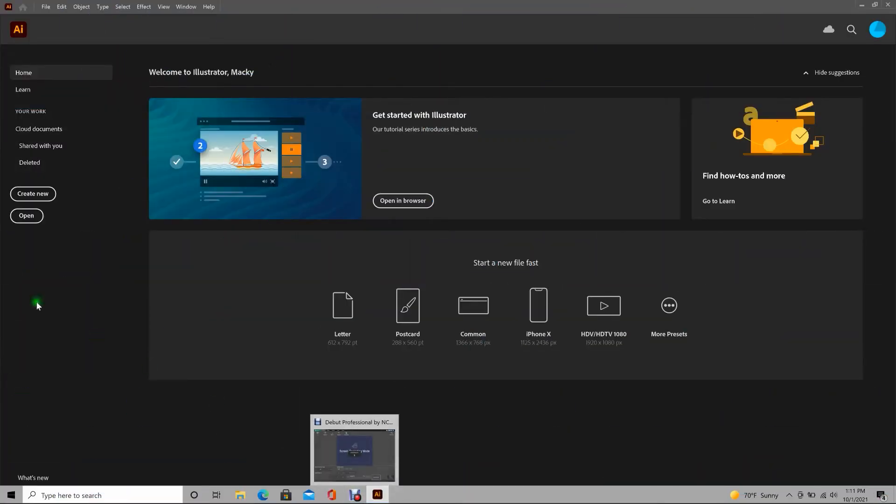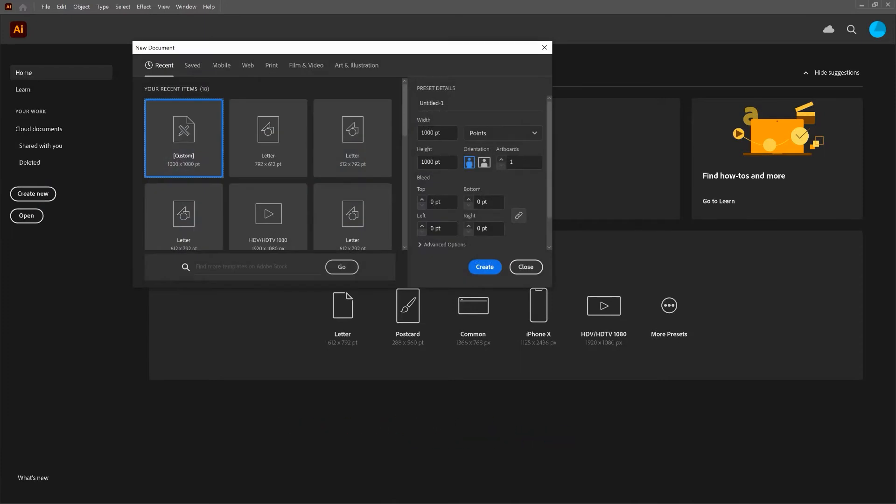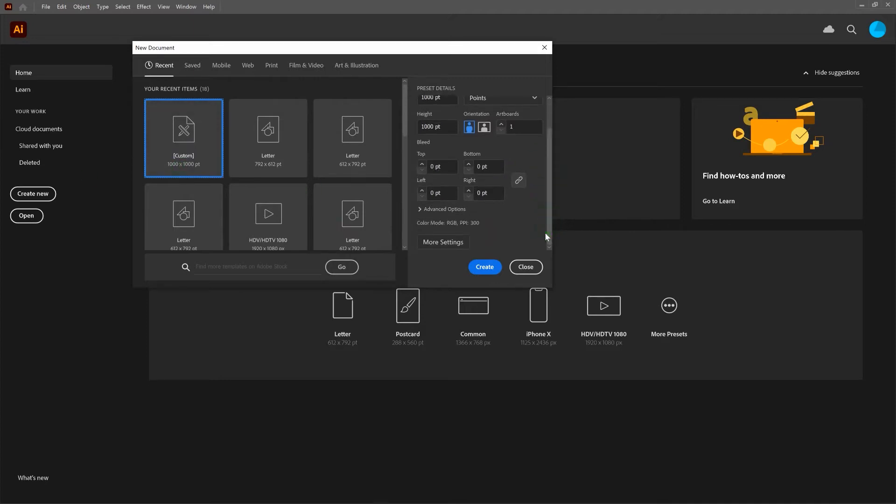Let's get started. First thing we're going to do is create a new document. Our new document will have a width of 1000 points, a height of 1000 points, a single artboard. If you scroll down, we will be using the RGB color mode. If you're looking to output to print, you can click on Advanced Options and select the CMYK color mode. In this case, we'll stick to RGB. Let's go ahead and create.